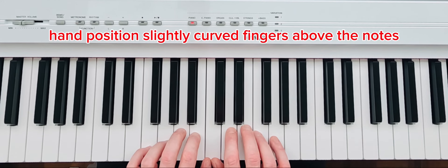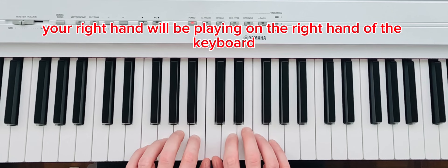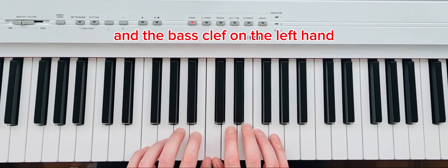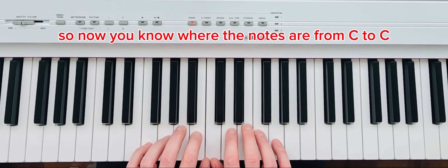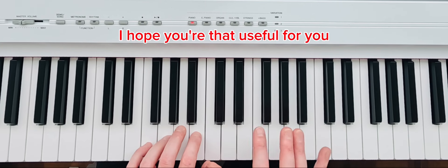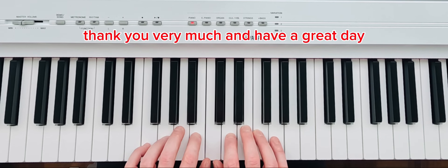So what I want you to retain for today: hand position with slightly curved fingers above the notes, playing as much as possible on the tips of your fingers. Your right hand plays on the right side of the keyboard and your left hand on the left, represented on sheet music with a treble clef for the right hand and a bass clef for the left. Next lesson we're going to start looking at written music. Now you know where the notes are from C to C and how to place your fingers on the keyboard — I look forward to the next lesson!